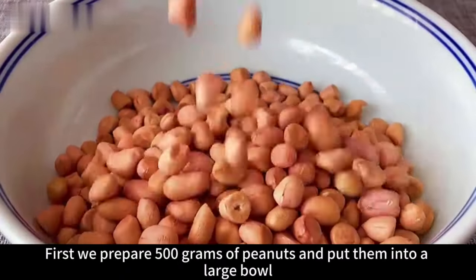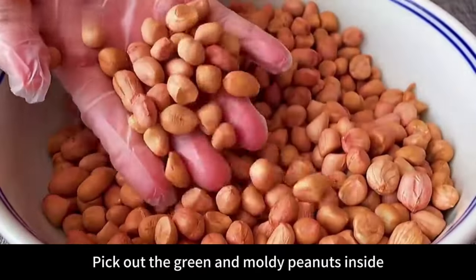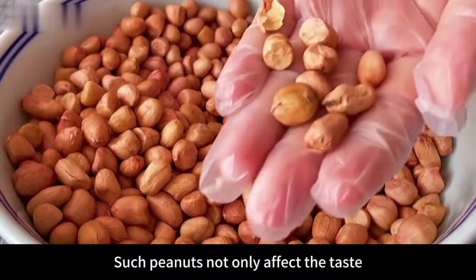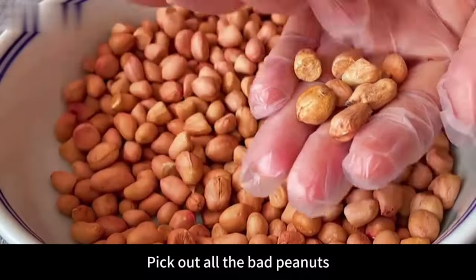First, prepare 500 grams of peanuts and put them into a large bowl. Then pick out the bad peanuts — pick out any green and moldy peanuts. Such peanuts not only affect the taste, but eating them is also harmful to the body. Pick out all the bad peanuts.